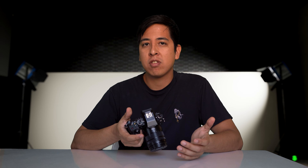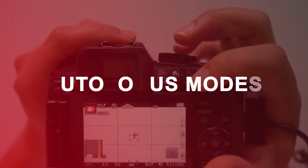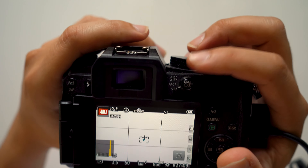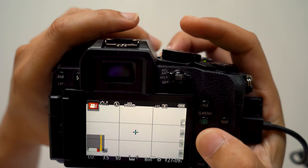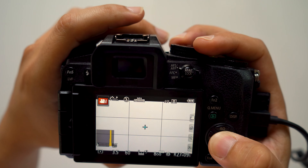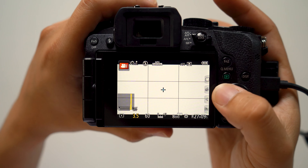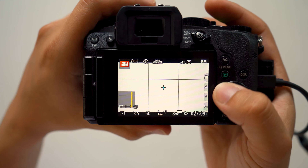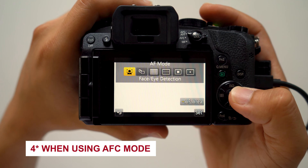Finally, MF stands for manual focus, which — depending on the lens — allows you to adjust the focus manually. Now, on to autofocus modes. The only way you can access these settings is if you have your camera set to AFS, AFF, or AFC mode. Go ahead and set it there, then select the autofocus mode selector, and you'll see there are a total of four modes to choose from.